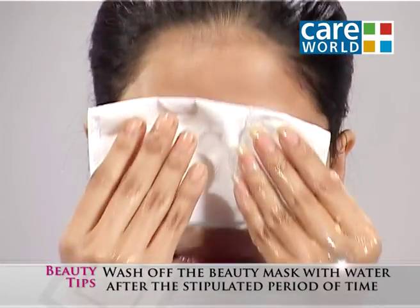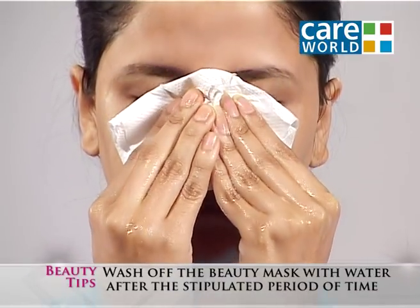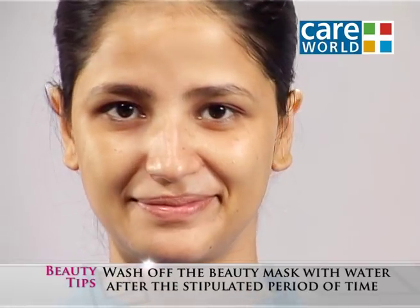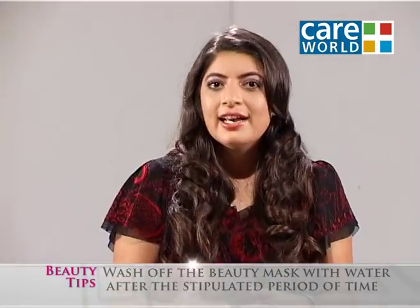You can apply it two to three times. It's very natural. It will give your skin a beautiful glow, the oiliness will vanish, and your skin will always look beautiful. So, till we meet next — be beautiful today, tomorrow, and forever.